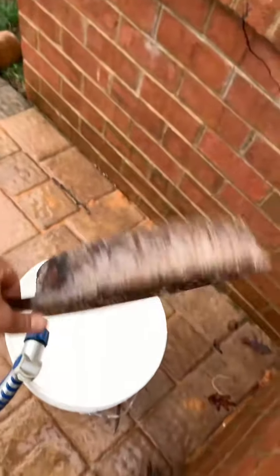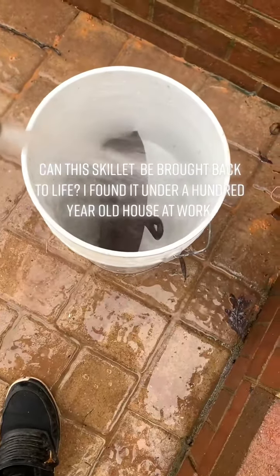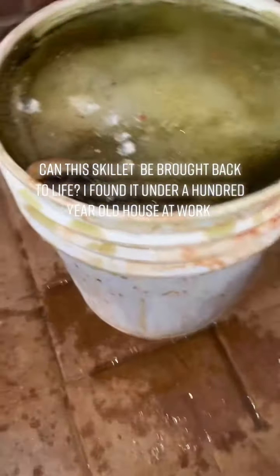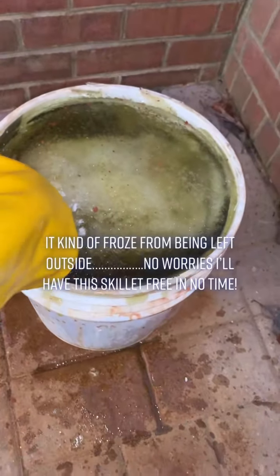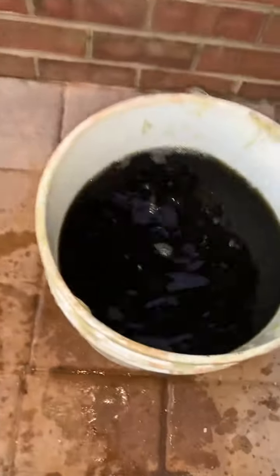Part 2 of restoring this old iron skillet I found at work. Can this skillet be brought back to life? I found it under a 100-year-old house at work. It kind of froze from being left outside. No worries, I'll have this skillet free in no time.